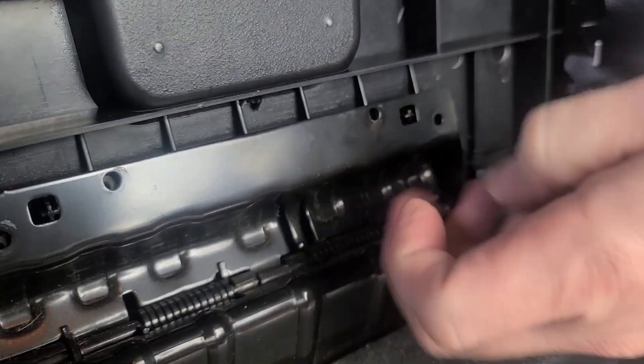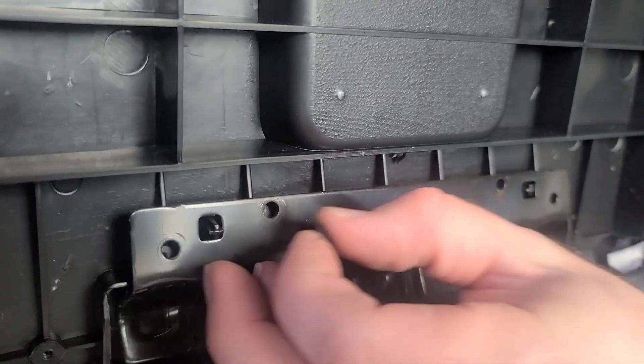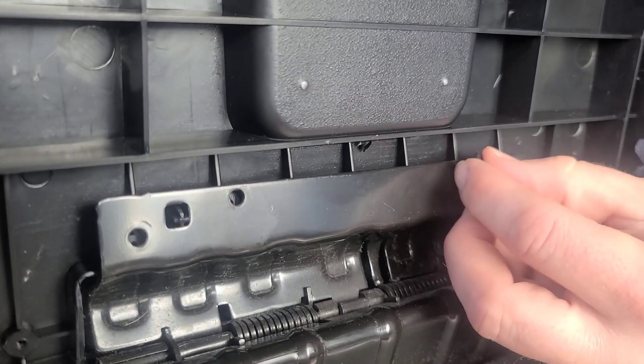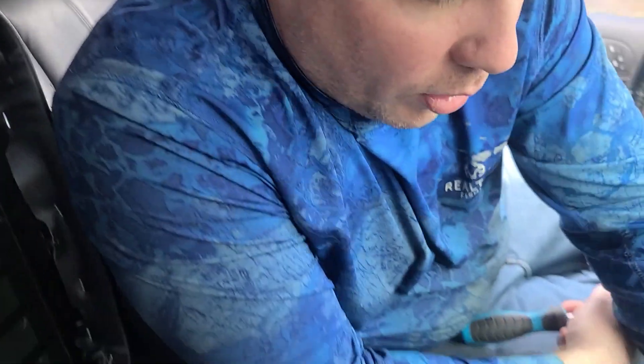There are little markings — you gotta be gentle, this is plastic. Putting it back on is a pain. The screws are flat, they don't have a point, so they don't want to go in.